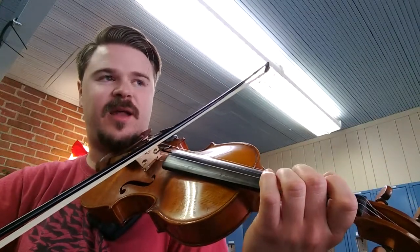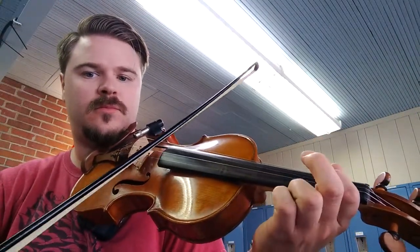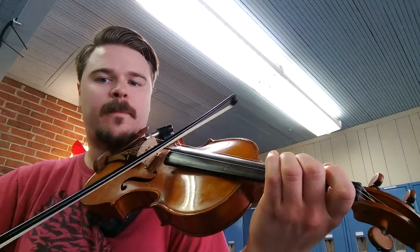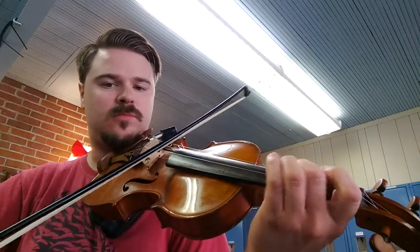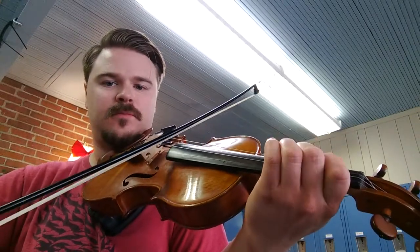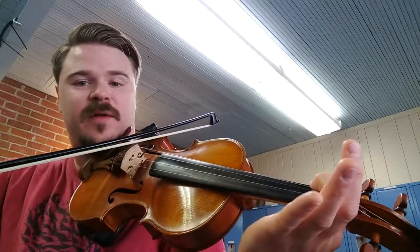And then it's just the same ending as the A part. So the whole B part is... So at the end we do a turnaround, from the first finger A on the G and then open D.